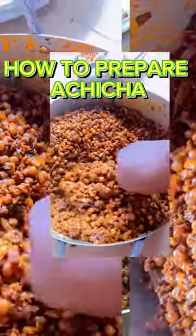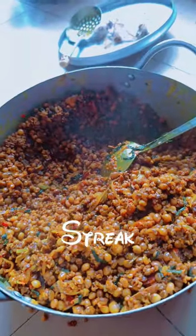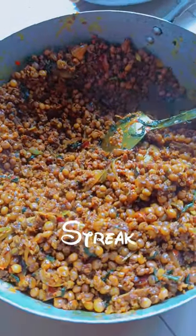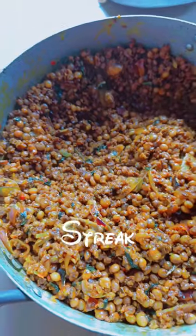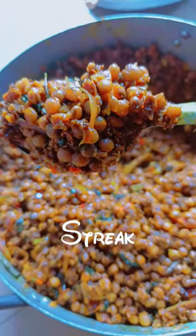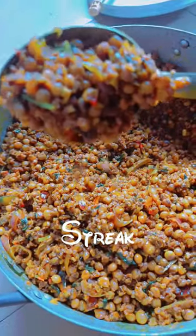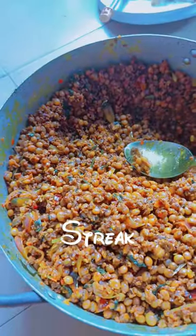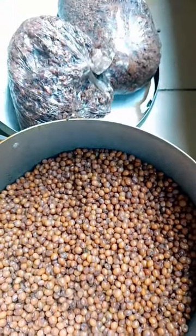Hi guys, welcome back to my page. In this video I'm going to be teaching you how to prepare achicha edi. Achicha is a local delicacy — a very sweet local delicacy peculiar to people of Enugu State in Nigeria. I've heard about other states that prepare it as well, but I know that Enugu State people really know their achicha very well.